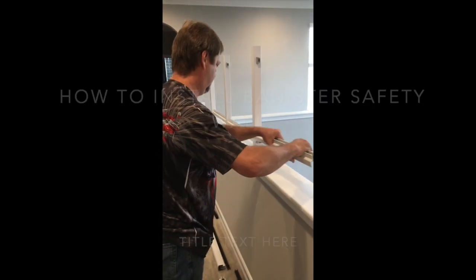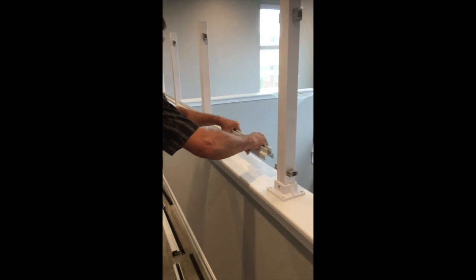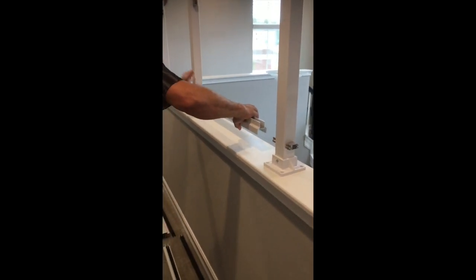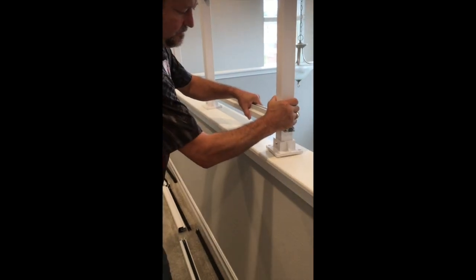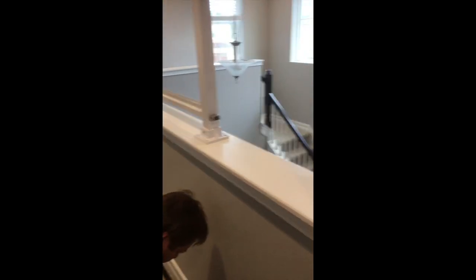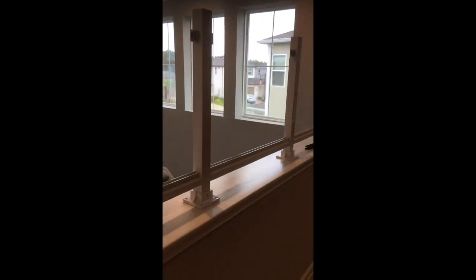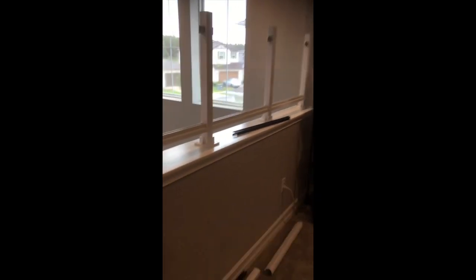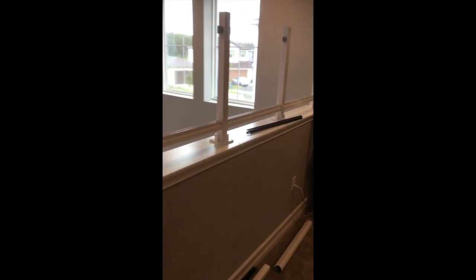Start lining all your post stuff in the bottom beams, like Brian's doing here. Get everything in line first, lay everything in place. Don't screw anything down yet until everything's lined up and measured where you want it.